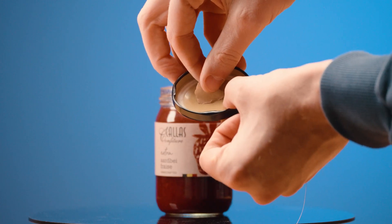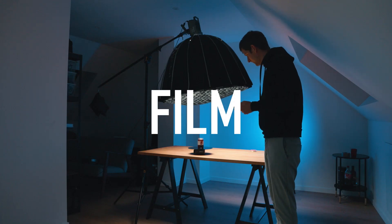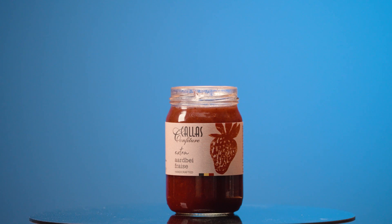Then I tape the fishing wire into the lid and I'm ready to film. I'm going to pull the lid off, but in reverse it will look like it lands on the jar.